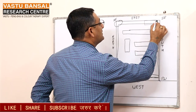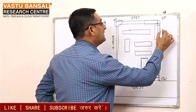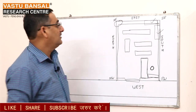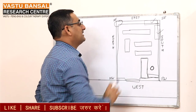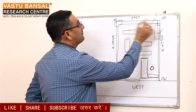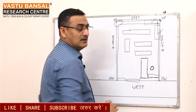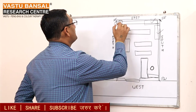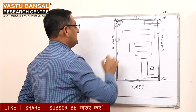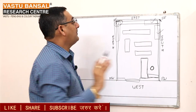The fridge should be placed in the North East corner. In the South East, you can make your temple. Water can be kept in the North zone. The inverter should be placed in the South.